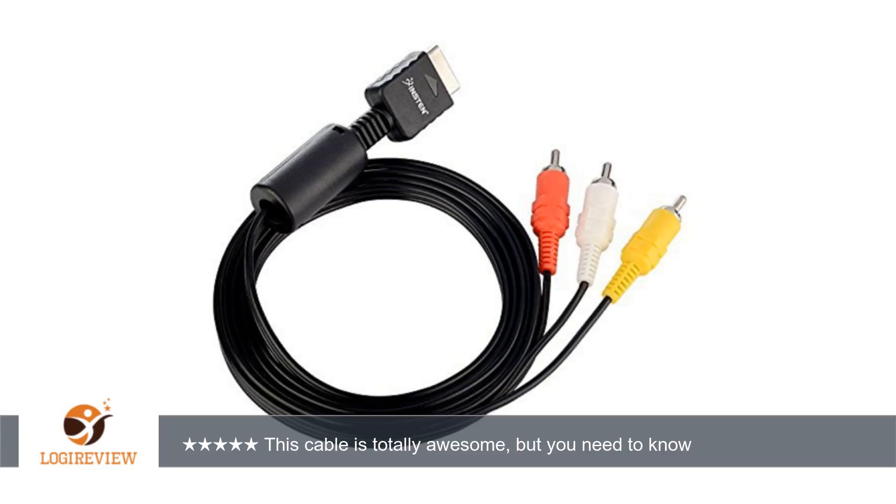This cable is totally awesome, but you need to know how to properly hook it up. Now you do. Thank you for watching — please give the thumbs up.